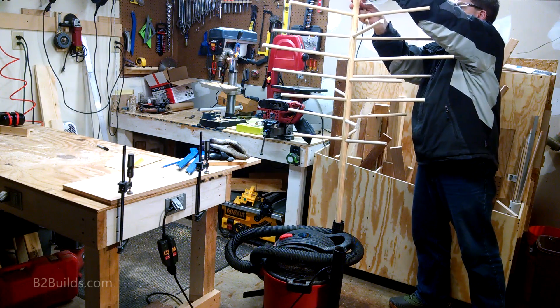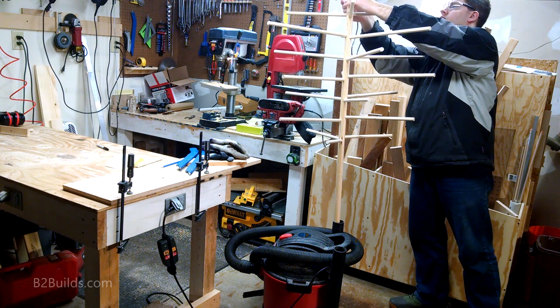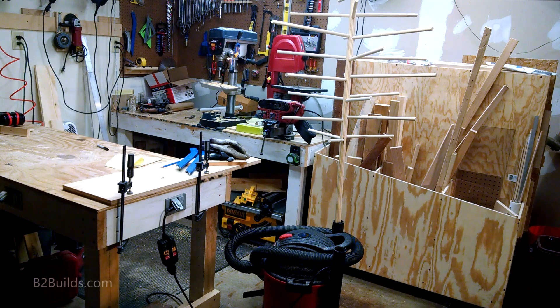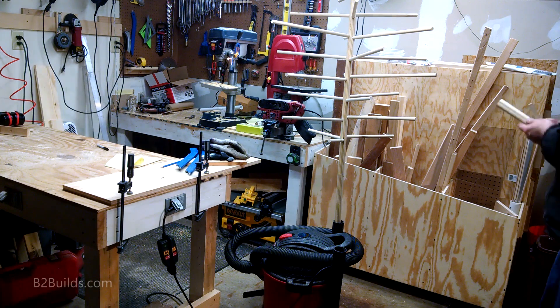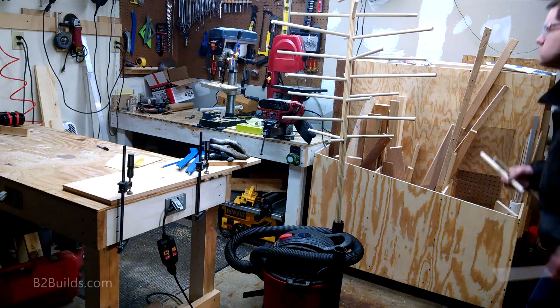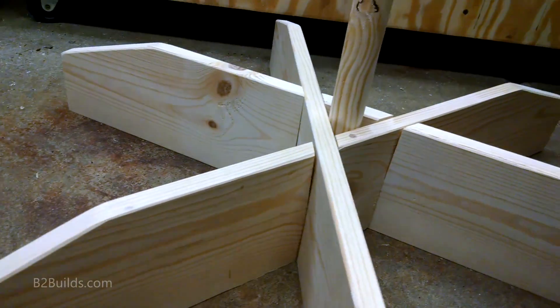Hey everyone, it's Ben Brandt back in the shop again. If you saw my last video about the dowel storage box, you may recognize this dowel tree project here. The tree itself isn't particularly interesting, and I found that if that's the case, I need to find ways to make my projects more interesting to myself — which brings us to the base of this tree.